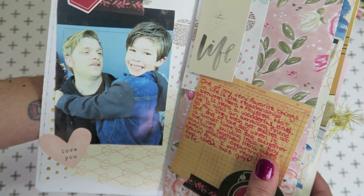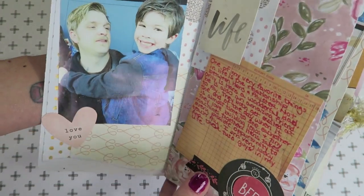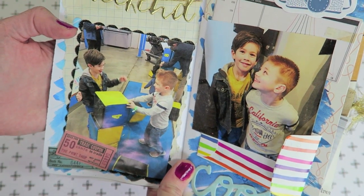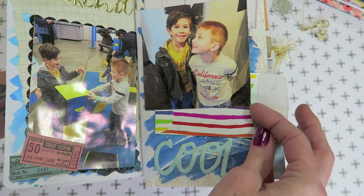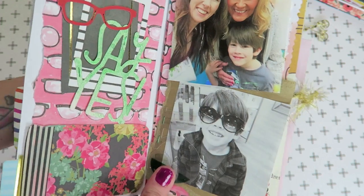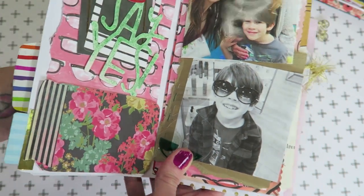Here we go — this is the first layout. I don't always have these in order by date; that doesn't bother me. The date might be on the back of a tag or in some journaling. This is when we went to a really cool Lego exhibit — I wrote 'the best weekend.' Inside this little pocket I have their ride bracelets and a little journaling card talking about the day. This right here was my mom's birthday — we were out having a fun time, and on the back of this journaling card I did some journaling talking about the day.